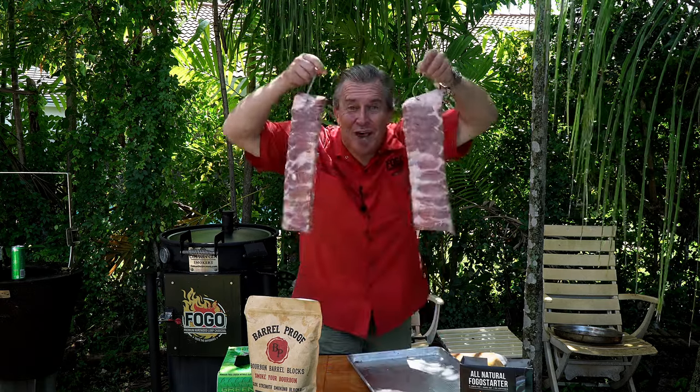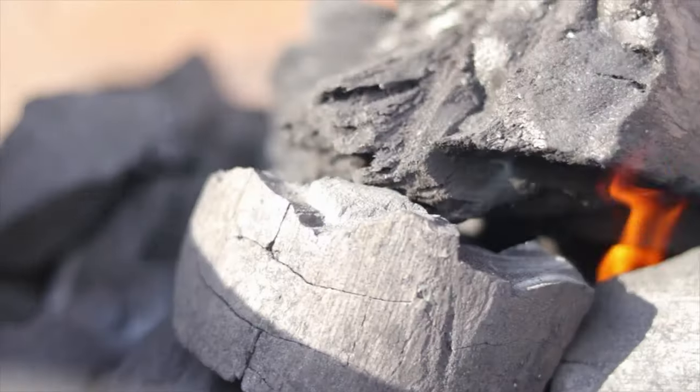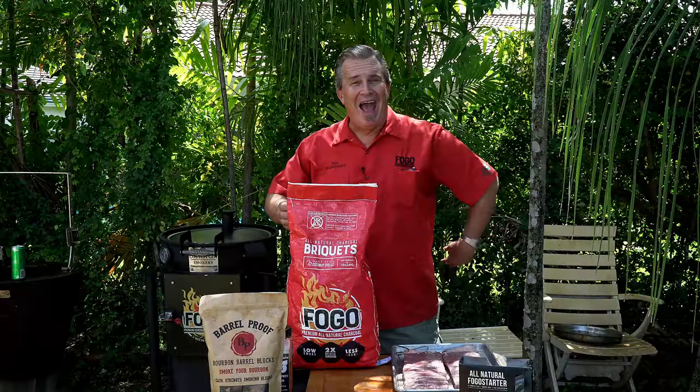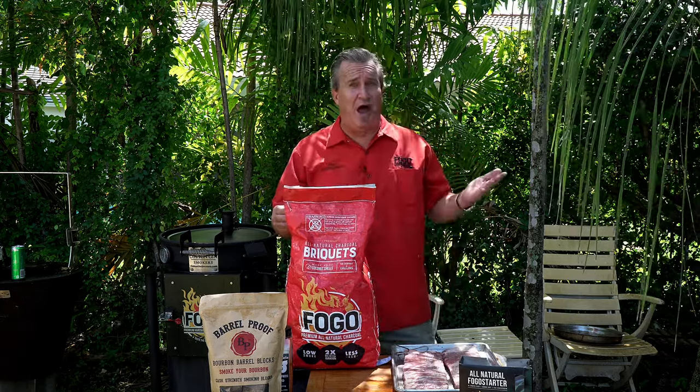Today we're hanging some ribs. Hey everybody, welcome back to another week of the Fogo Life. I'm your host as always, Captain Ron.